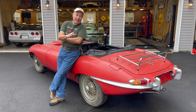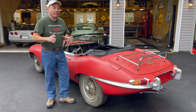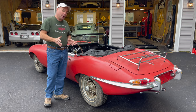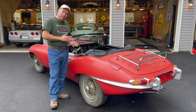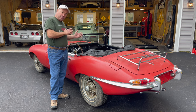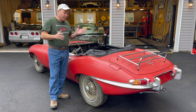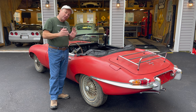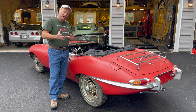We have gone to great pains to do that, and I think we've really succeeded. I've done what I needed to do with the engine, but we've kept that originality and really been fanatical about it. This is a '66 Series 1 E-Type Roadster, built in August of '66. It's originally a German export car. The original owner was in the Air Force — he bought it in Germany and brought it home in '66, drove it for 37,000 miles for five years, then parked it in his house in 1971.